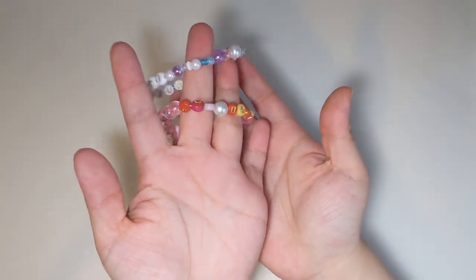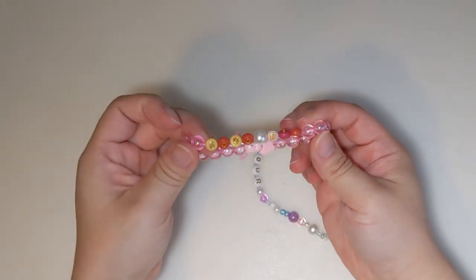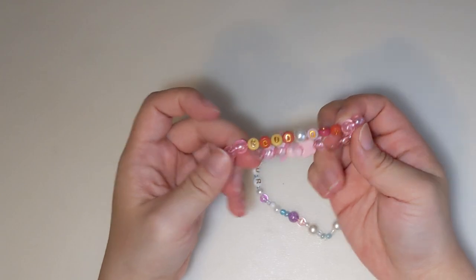First, I have these two really cute bracelets. One says IU Her Tour and the other has the song Good Day on it.